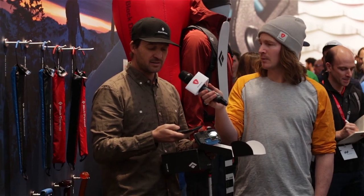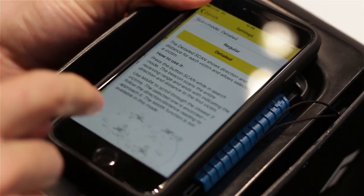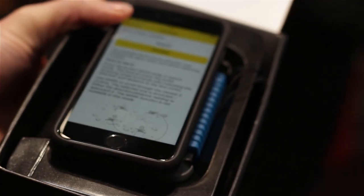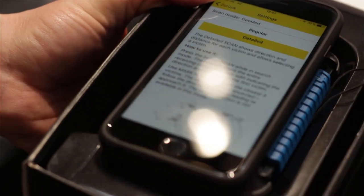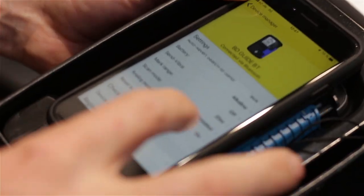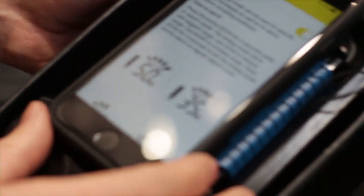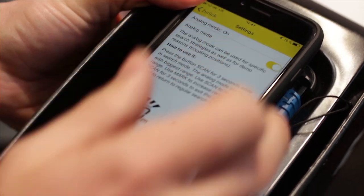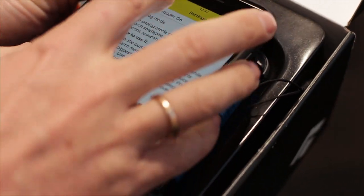There's also a detail scan function. The scan function tells you how many victims you have, and with the detail function you can know how many, how far away they are, and which direction. Also useful if friends are buried with very old analog beacons — you can switch from digital to analog mode.